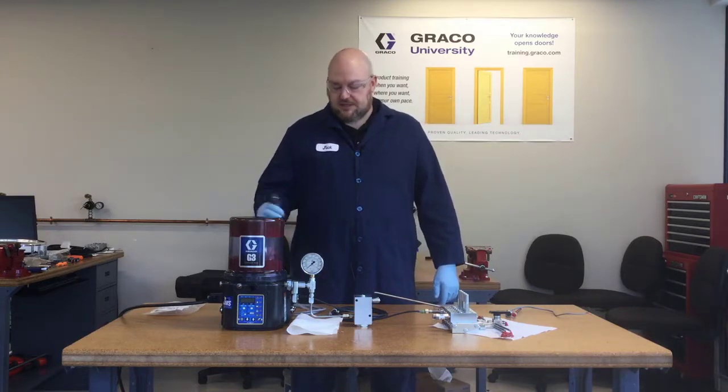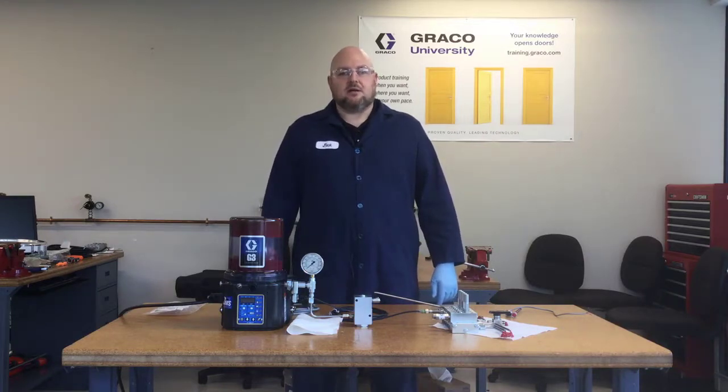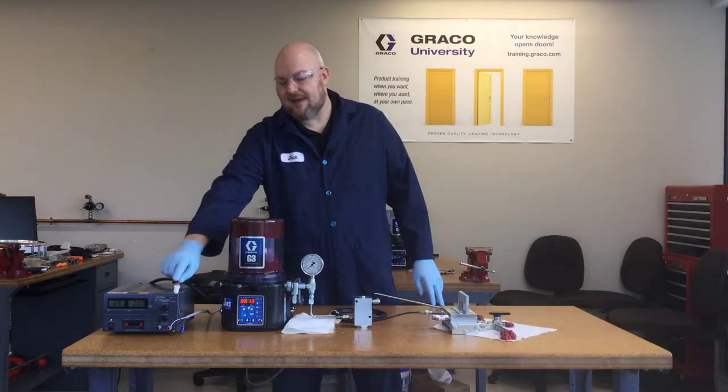So now I'm going to hook this all up with a DC power supply — these are DC lights in this case, but you can use AC — and then the 124640 cable. Let's get everything hooked up and turn the power back on, and then we will simulate a blockage and see what the light does. Here is our power supply. Here is our light.